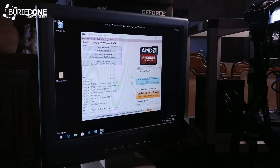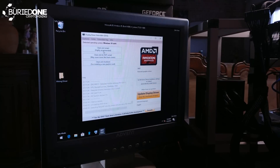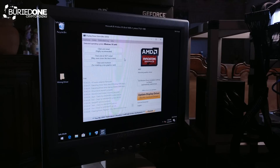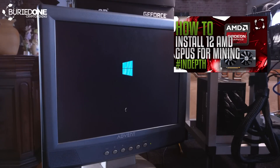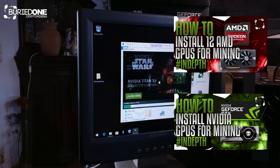Last but not least, there's another part that splits into different kinds of builds. If you are building a 12 GPU AMD mining rig with Vega or RX 570s, 580s, or any other AMD graphics cards, you'll need to follow the AMD install video. And if you are going to install NVIDIA graphics cards — 8, 10, or even 12 of them — you will have to follow the NVIDIA install video.